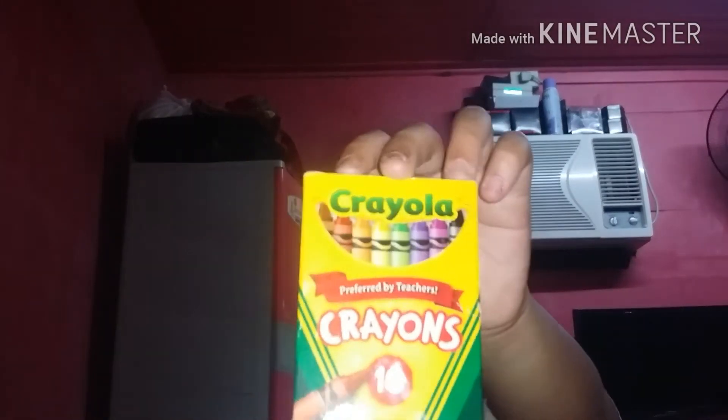I like that — moving on to the crayons. Here's the crayon, and here's the back of the crayon — there are 16 crayons in there. Next we have this ruler — it's a bit wiggly.